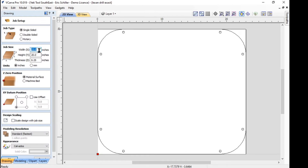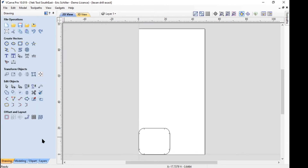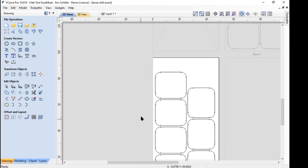Then I would change my material size to the size of the panel I'm working with — this is a 48 by 96 panel of Lexan. Then I want to nest it. I'm using a quarter-inch tool, I want three-quarters of an inch between parts, one inch around the border so I can screw this down into my table. I'll highlight the things I want to nest — that's the border cut and the holes — and I want 32 of those. It tells me there's 32 and I can preview it, and it nests them. That's what I want to do. I'm ready to go.